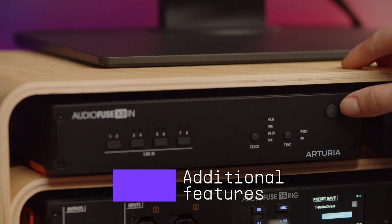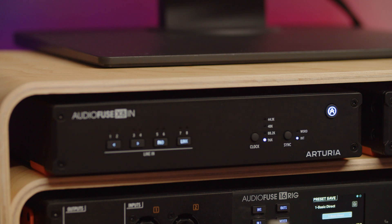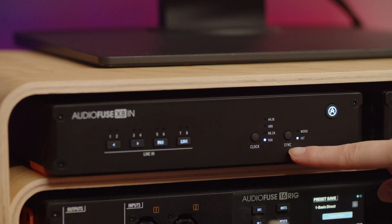The AudioFuse X8-In front panel offers an on/off switch to turn the unit on and off, as well as a sample rate selection button and a sync selection button.